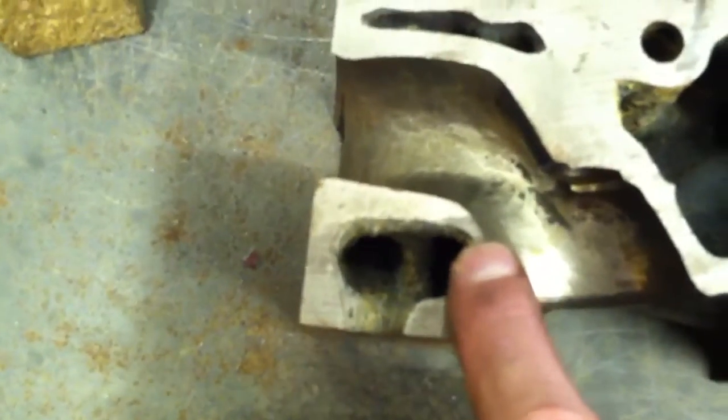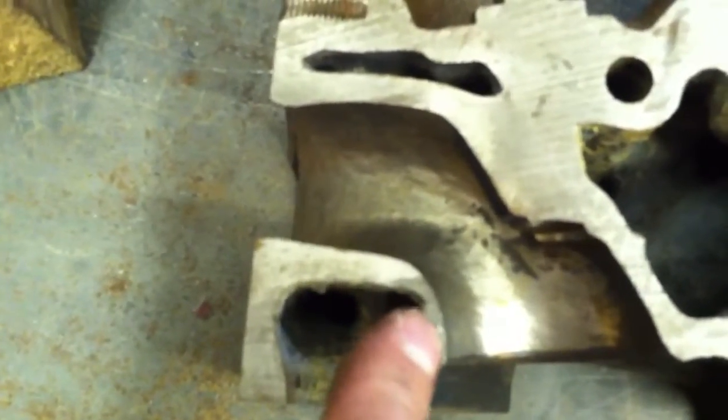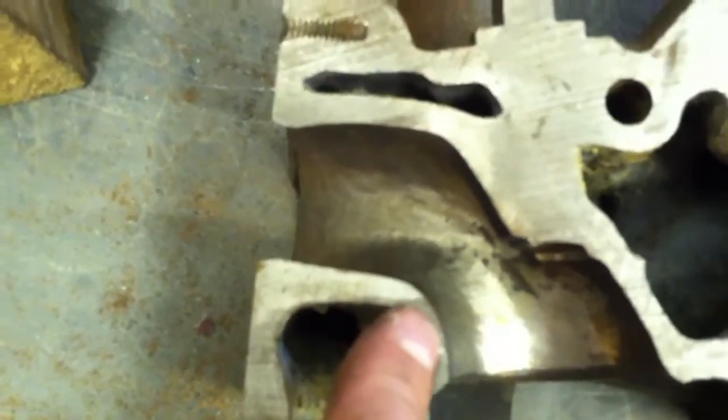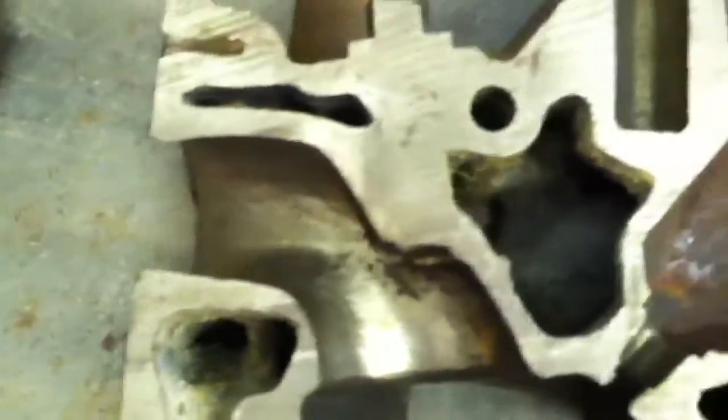That way you'll leave lots of material here — that's almost a quarter of an inch remaining, so there's no need to worry about breaking into a water passage. You can see this goes straight up for about a quarter to maybe three-eighths of an inch, and then it starts a smooth radius.